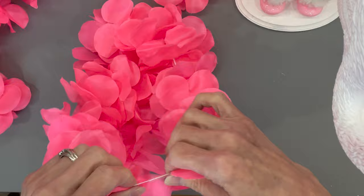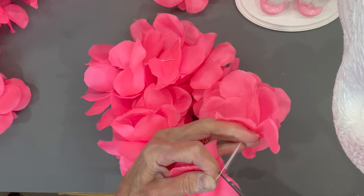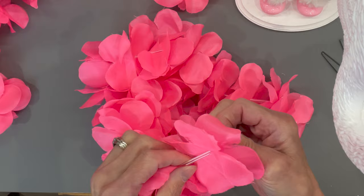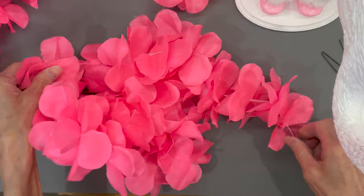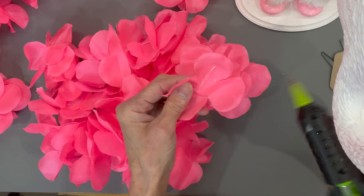Next I'm going to take three of the little Hawaiian leis from the Dollar Tree and just pull them apart and cut them. I'm going to glue them to one of the little flowers and glue the flower over the top of it — just add a little bit of glue and push that little flower over the top to hold it in place. You're going to do that to three of these; it takes three to make this.